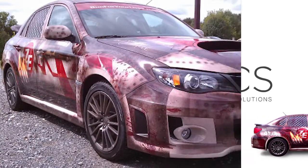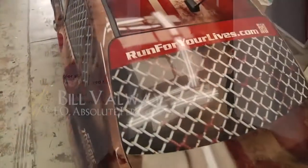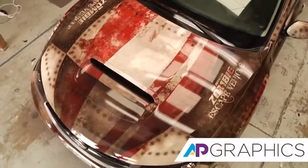Run For Your Lives is a 5K marathon slash obstacle course through the woods. In addition to that, there are people dressed up as zombies, so you're literally running for your life.